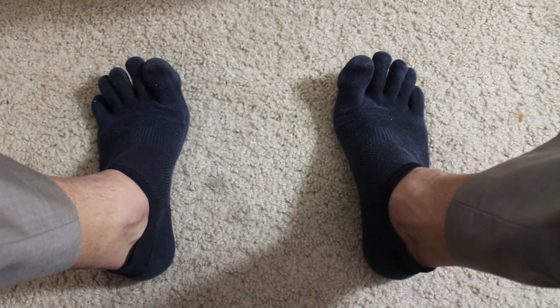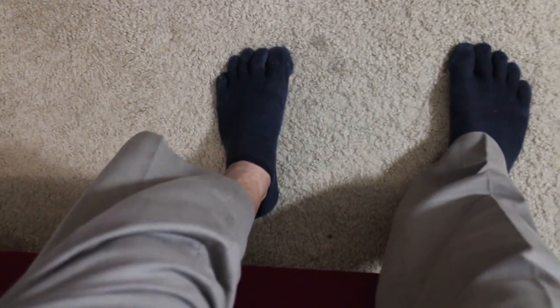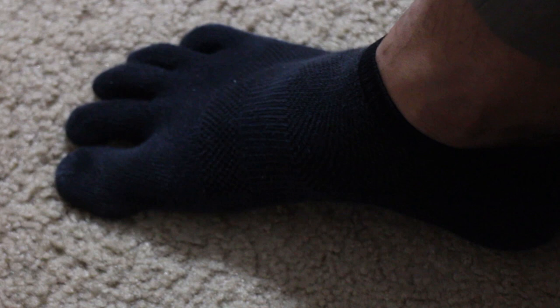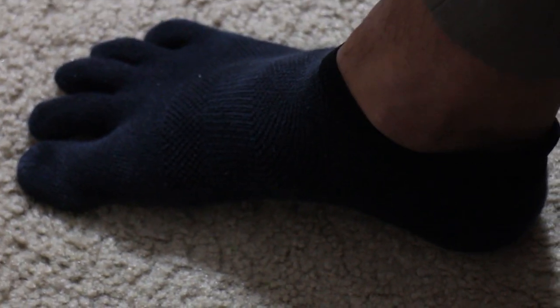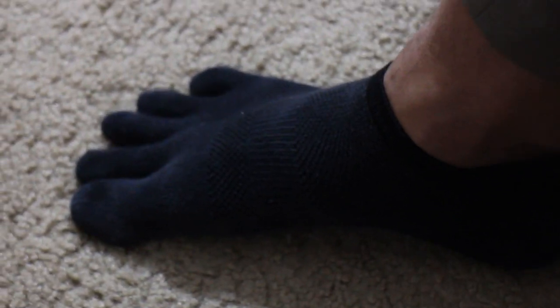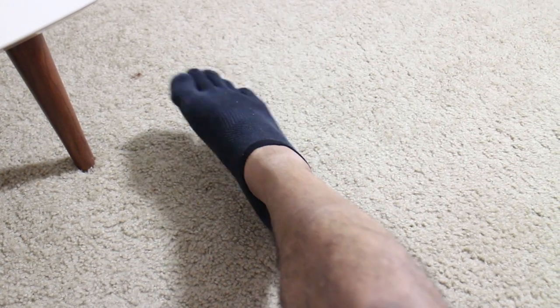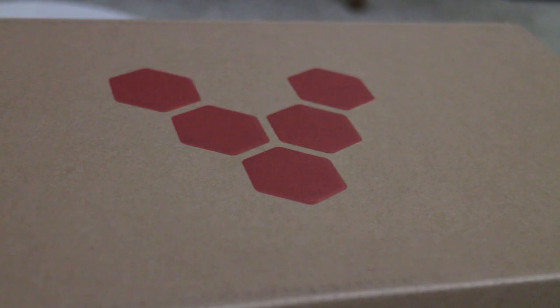Don't run — walk. Wear your minimalist shoe maybe once or twice a week. Don't go running in it; get used to it, start walking, do some basic workouts. Over the course of about 90 days you'll see your foot get stronger. Work on strengthening those toes, that arch, that ankle, and all the muscles around your shin. That will allow you to regain the functionality, range of motion, and mobility of your foot, ankle, and toes, so you can take full advantage of minimalist shoes.